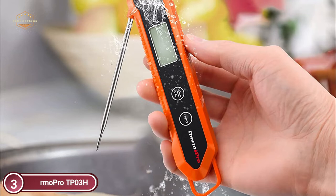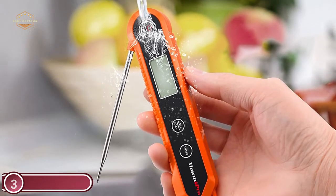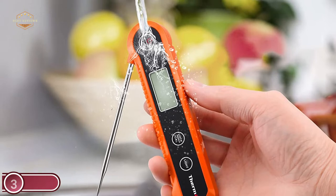The foldable probe design allows you to store your thermometer inside a cabinet, or make use of the hook with a magnetic back to store it in a convenient manner.